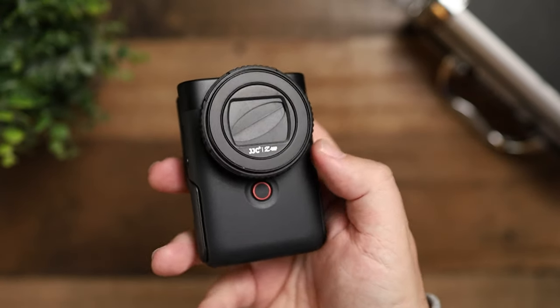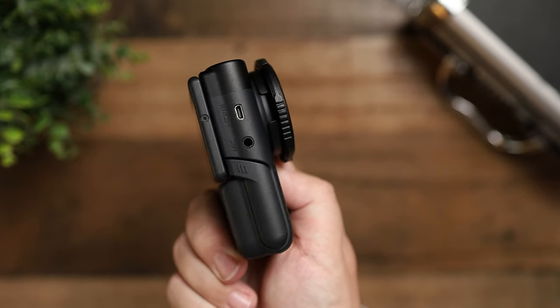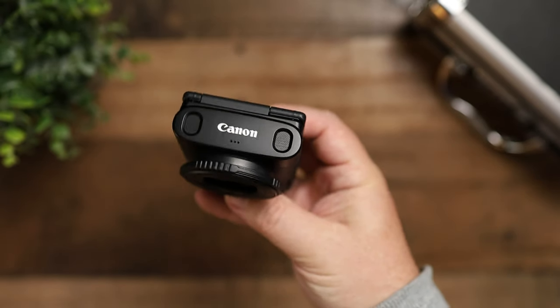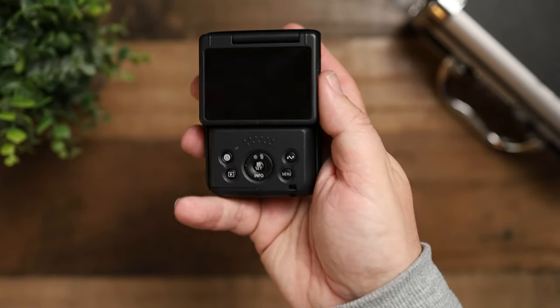So first, before we get into all that, let's talk about some of the features. It has that one-inch CMOS sensor, which makes this a camera that is really good in low light. It also has a built-in ND filter, so if you're going to be using this outdoors — where with other cameras you normally have to buy ND filters to adjust your shutter speed to match your frame rate for a cinematic look — having this ND filter already on the camera gives you a lot of control without needing to buy anything extra. The camera records on micro SD cards, not normal SD cards. The lens is a 19mm f/2.8 wide-angle fixed lens — that's the only lens you get, but it's a pretty wide view, so for vlogging it's more than enough.